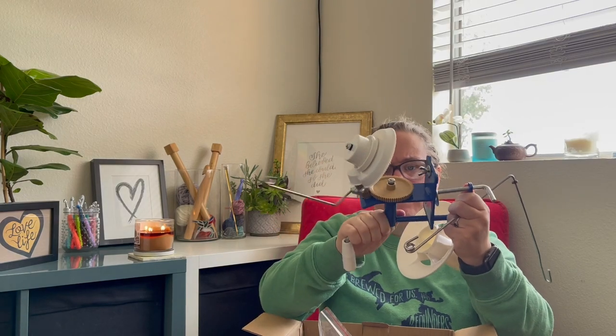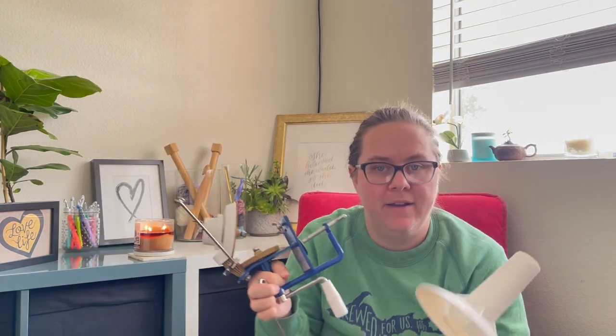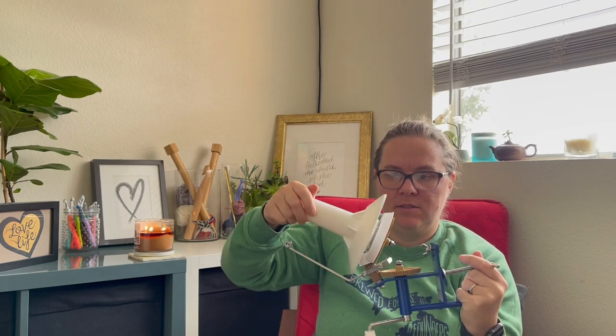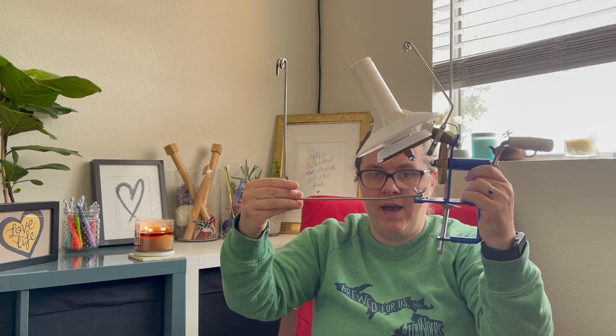The LAMXD ball winder comes in a few more parts than the Knit Picks ball winder. You have your center pole that the yarn wraps around, one of the arms, and the main base frame. It's a little bit more difficult to put together. The first piece is the center, which clicks in easily. Then you adjust the arm height so it can fit underneath, and tighten it until it's nice and snug.